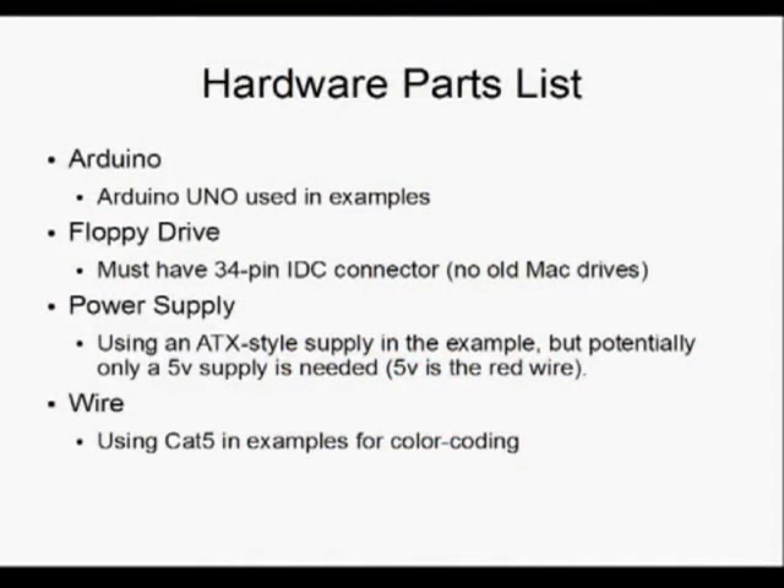Alright, first thing we're gonna do is set up the hardware. Here's a list of parts you're going to need. You're going to need, obviously, an Arduino. You can purchase these online — you can get them at a lot of Radio Shacks these days. Next thing, obviously, you're gonna need a floppy drive. It has to be a floppy drive with one of the 34-pin IDC connectors.